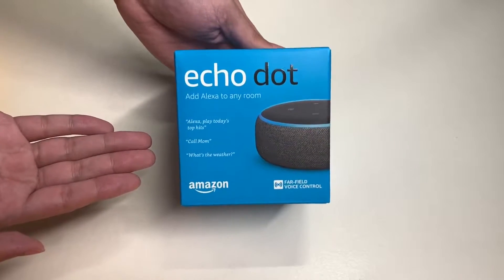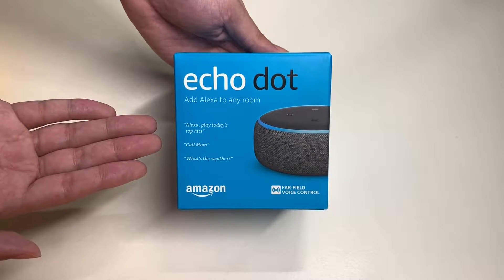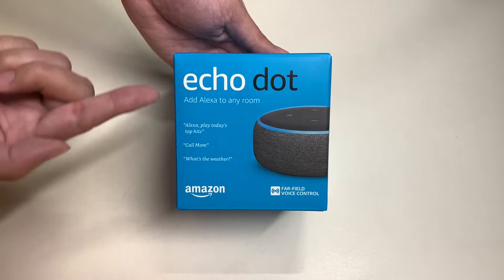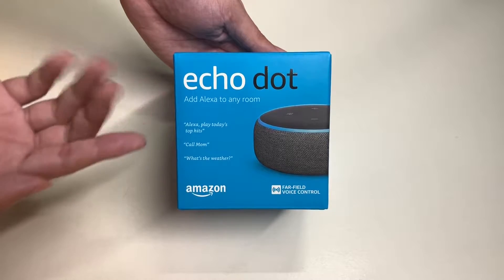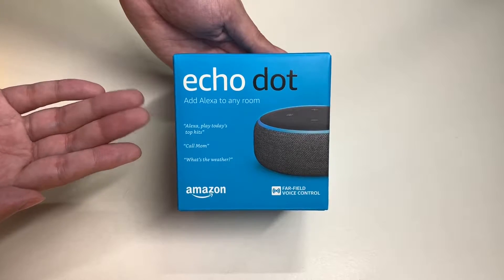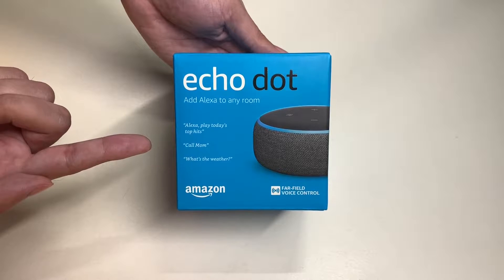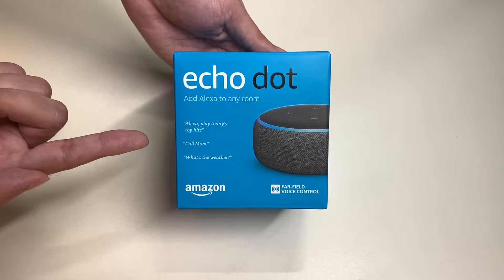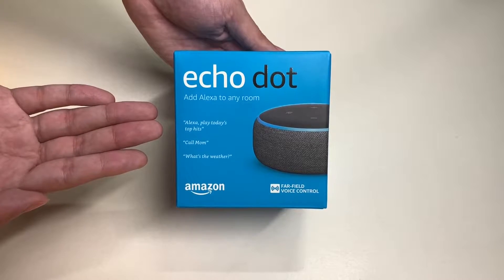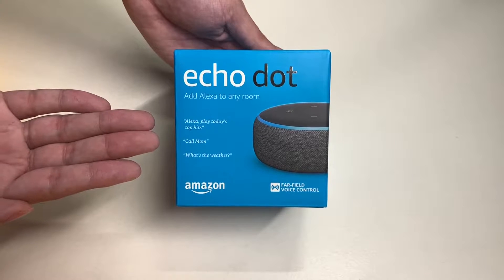Hello everyone, welcome to another episode of Unbox with Alex Train. In this episode we are going to unbox the Amazon Alexa Echo Dot, this is the third generation released in 2018. You can find this from Amazon.com for $39.99 or at your local retail store. Today we will be unboxing this thing and checking this product out, but before we do let's take a look around the box.